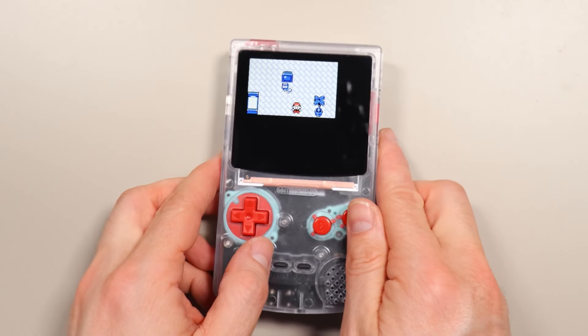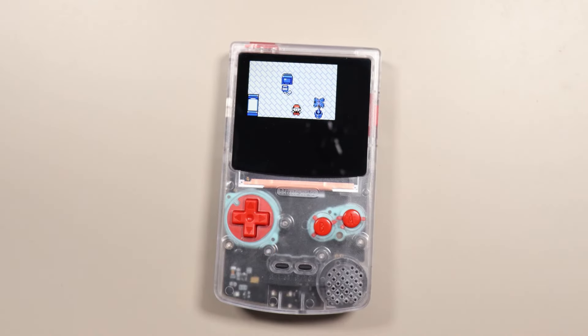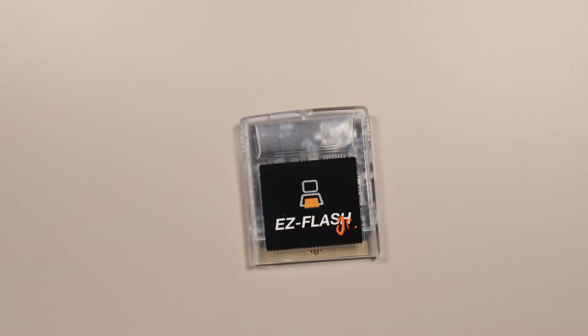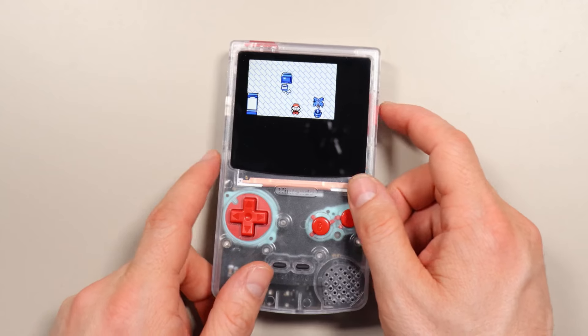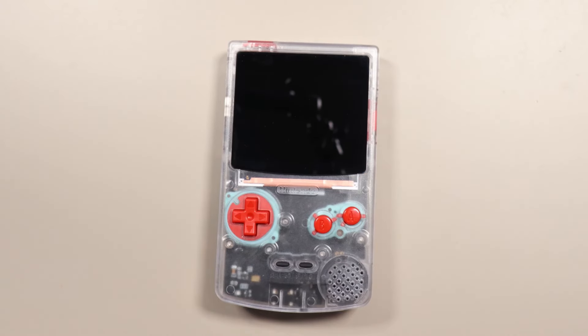Now this is where you can run into problems. As far as I know, right now the save is just stored in the cartridge's RAM and not on the SD card. That's a bit risky, because the save will be lost if the RAM loses power. Fortunately, the Easy Flash Jr. cartridge has a battery in it to keep that from happening. But if that battery is dead and you turn off the Game Boy, then you could lose your save.